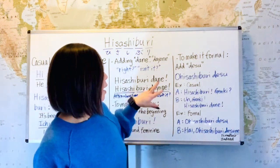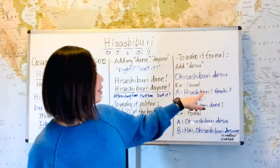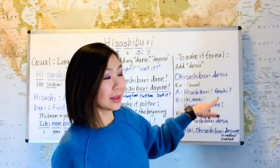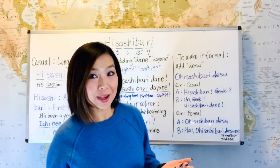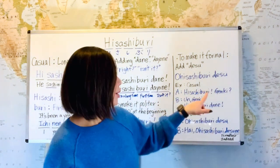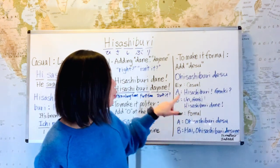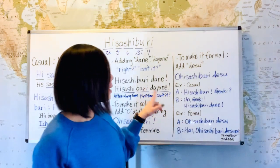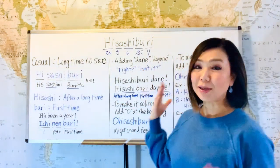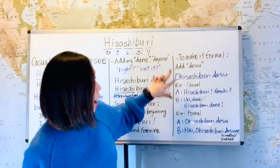Here's an example conversation in a casual way, between friends. A would say: 'hisashiburi' — long time no see — 'genki?' Remember, that means 'how's it going? How are you?' B would reply: 'un, genki' — 'un' means yes in a casual way. Genki is actually a yes-no question meaning 'are you good?' That's why she says 'un.' 'Genki' means 'I'm good.' Then: 'hisashiburi da ne' — 'long time no see, isn't it?' So that's how the conversation goes.